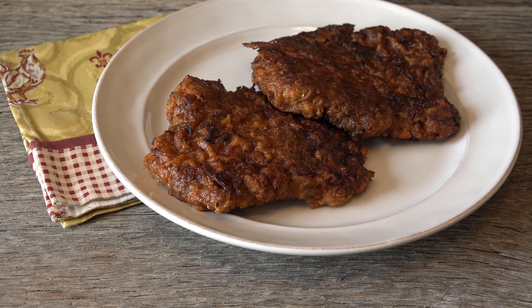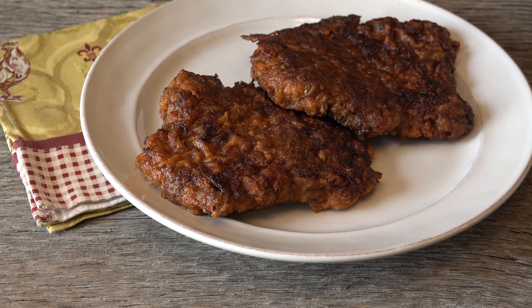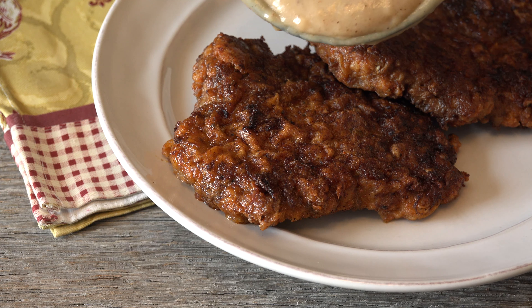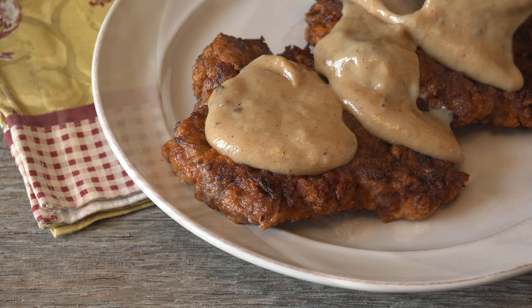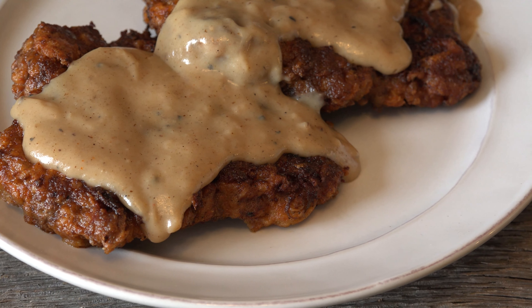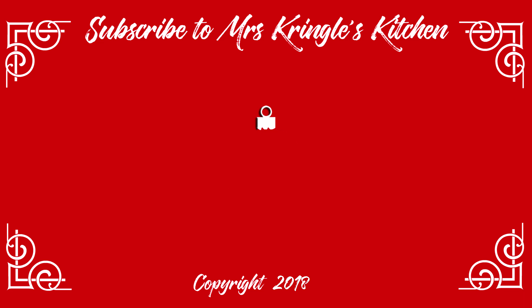Nashville Hot Chicken Fried Steak gives a good old southern kick to your breakfast or brunch plate. You can certainly do them without gravy if you prefer — they're pretty darn good on their own. But once you see it all dressed for the party, there's no turning back. This is the ultimate comfort food. One smell of this cooking and you'll be ready to dive in. For the full printable recipe, head over to mrskringleskitchen.com. Don't forget to like, comment, and share the love with your family and friends.